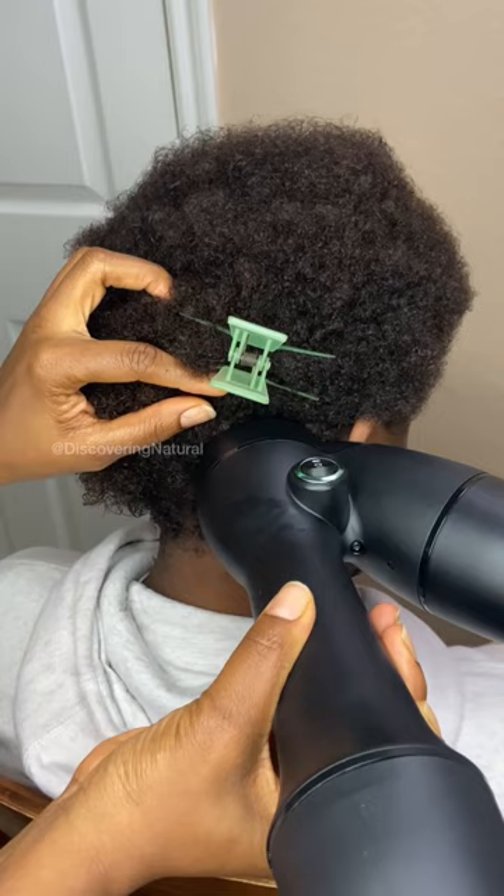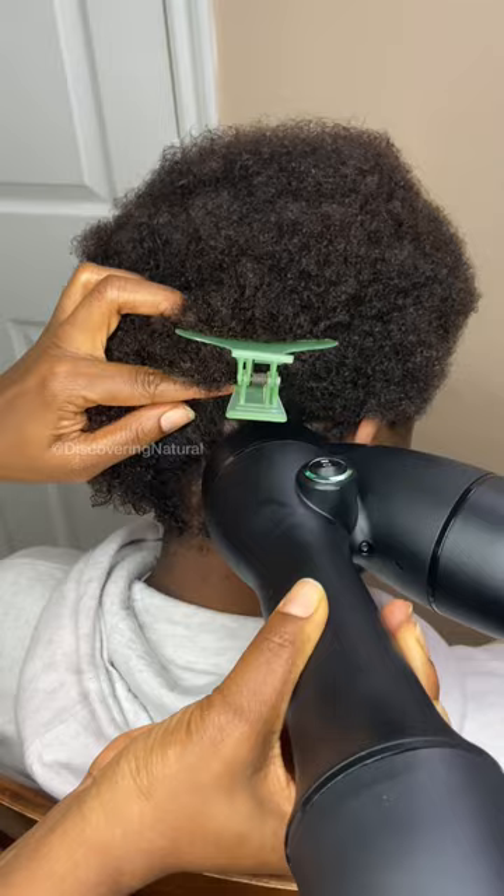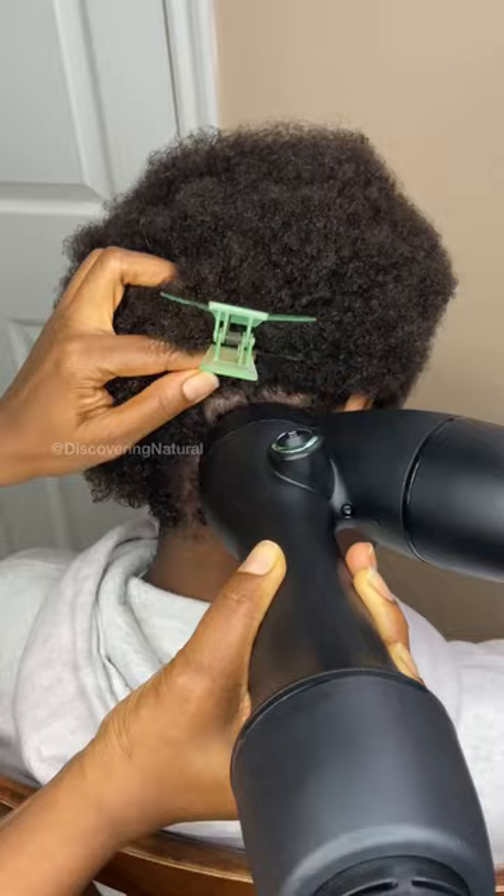After spraying the hair with some heat protectant, you just apply the heat. I moved it in a circular motion, and also up and down slightly, just to get it in the root area.